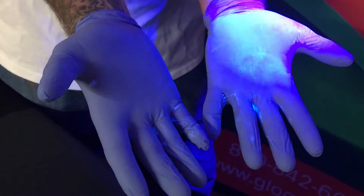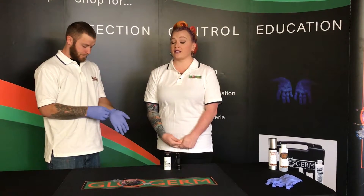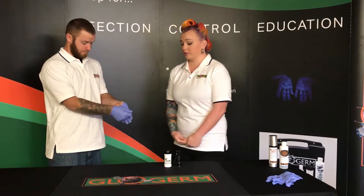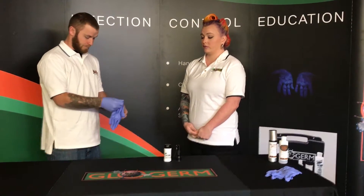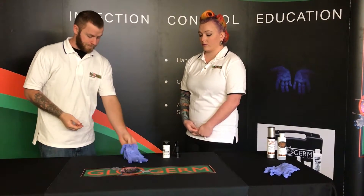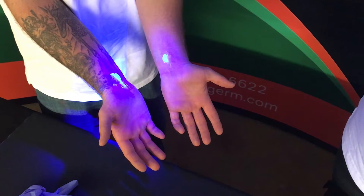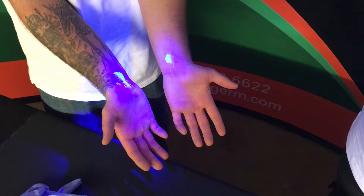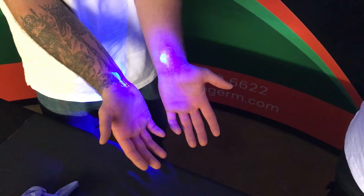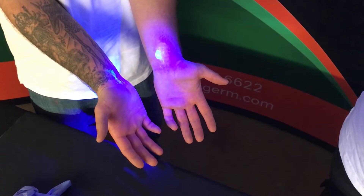As you can see the powder is now everywhere. The next step is to have the trainee remove the gloves as they normally would. Now that the gloves have been removed, shine the ultraviolet light across their hands and wrists to show them the places that the powder has transferred from the gloves to their skin. This would indicate how bacteria would transfer when present.